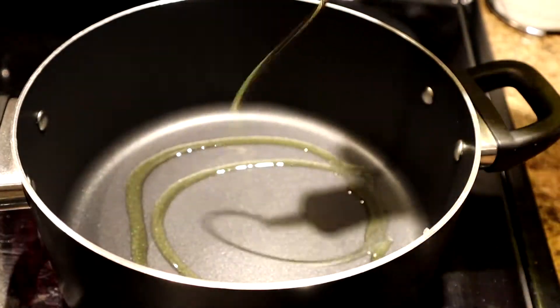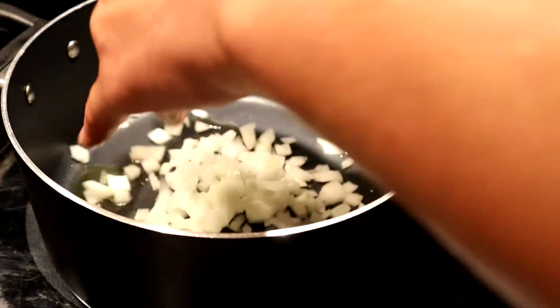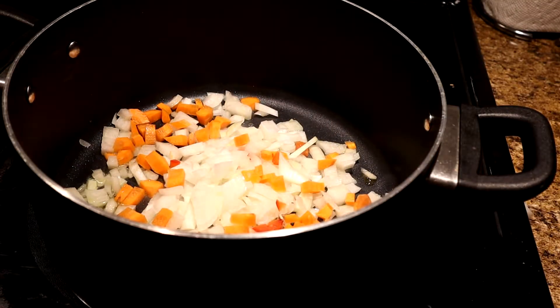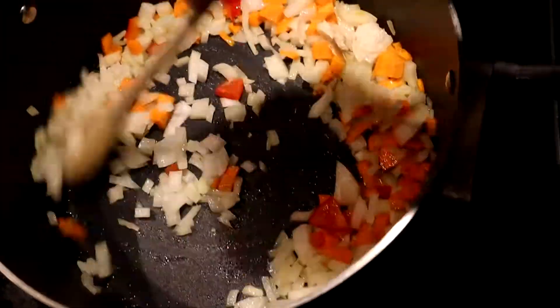Add just a little bit of oil and start off cooking your onions and carrots so that you can get a good base for your ground beef. Once you've sauteed them for a couple of minutes, it's time to add your ground beef.